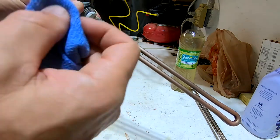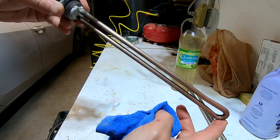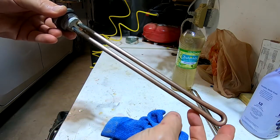This is how you can clean your water heating element to basically brand new condition, even after 10 years — of course, as long as it's not damaged mechanically.